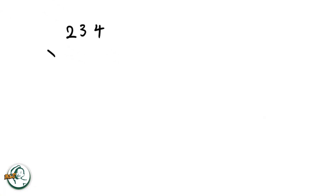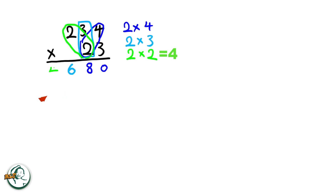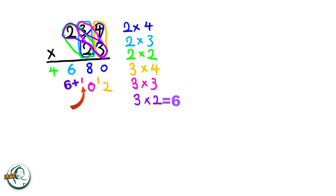Let's do another example: 234 times 23. Firstly, we start by writing down a zero. We multiply two by four, giving us eight. Next, we multiply two by three, resulting in six. Two multiplied by two is four. Moving on to the other number, three multiplied by four is twelve — write down the two and carry over the one. We multiply three by three, resulting in nine. Nine plus the carried-over one is ten — write down the zero and carry over the one. Three multiplied by two is six. Six plus the carried-over one is seven.